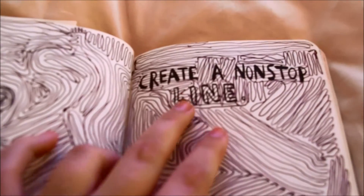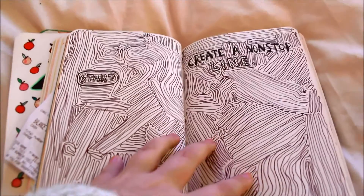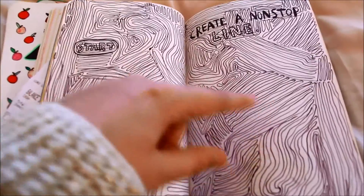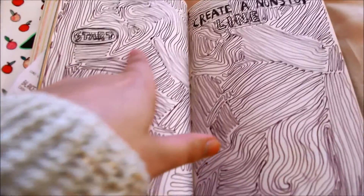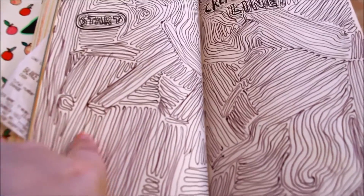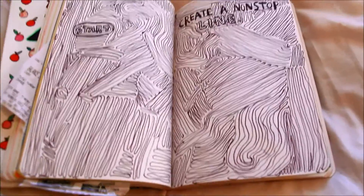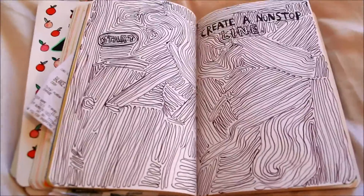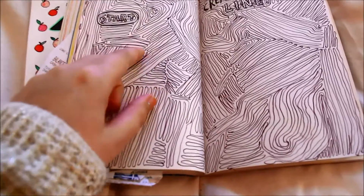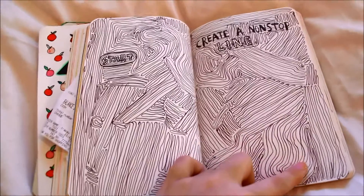This page is create a non-stop line. You start here and just do a non-stop line — I sort of rippled it upon itself, moved it out, then rippled it again, moved it out, and just did it like that to create this really nice pattern. I think it looks really good — a little bit like when you cut a tree and it has all the age lines on it.